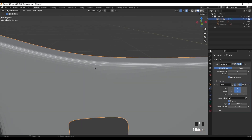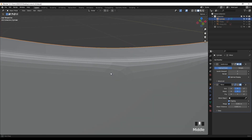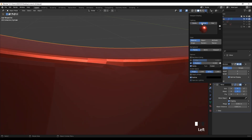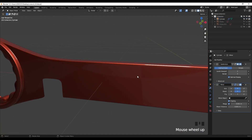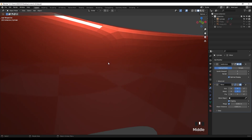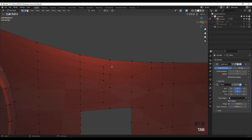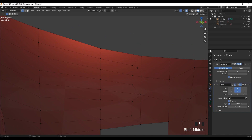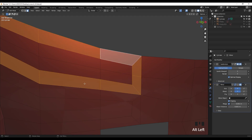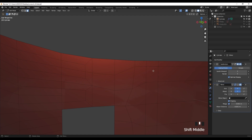Let's try the subdivision surface modifier. We can see some changing of our polygon flow. Let's change the shading - here we have a perfect edge flow in some areas, but as we go through we have some pinching or smoothing problems on these polygons. That's because we are changing the flow here. Holding Alt and clicking, you can see the edge loop flows like this - this causes the subdivision surface to distort. To fix this we need to add a supporting edge into this corner.